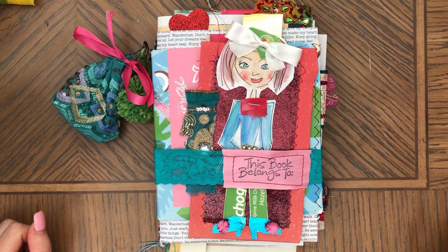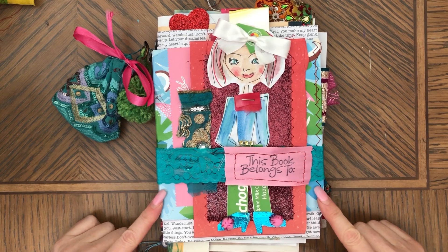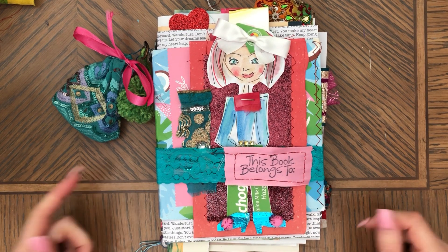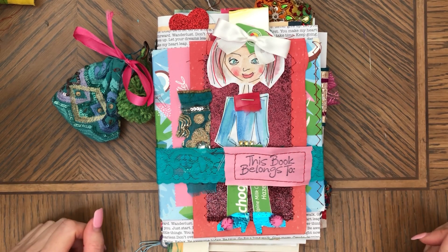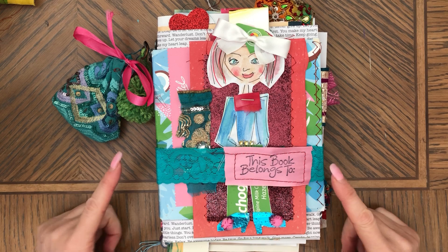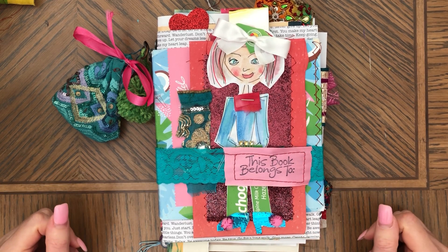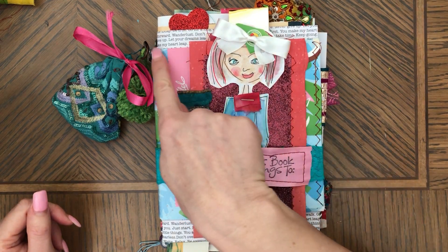Hi, this is Anna, welcome back to my channel. Before I show you this journal, I want to remind you that I have a giveaway going on and I'm going to link it below so you can check it out if you want to participate. This journal is a trashy junk journal that I finally finished and the cover is right here.